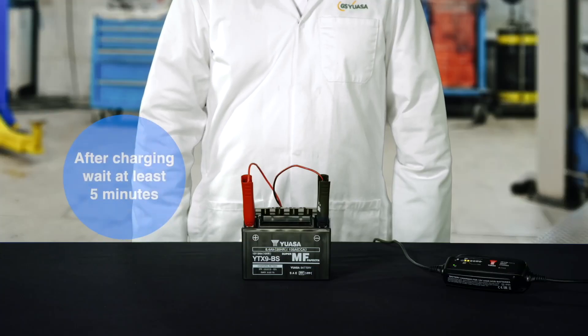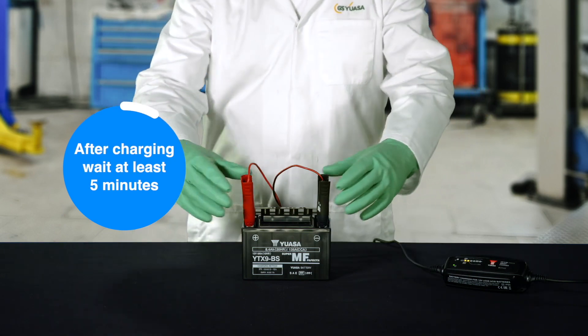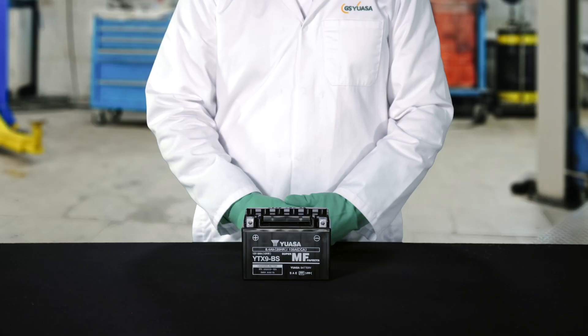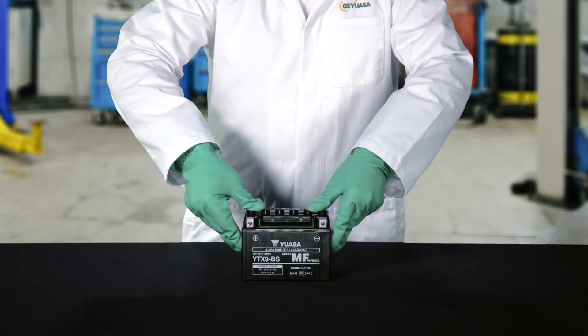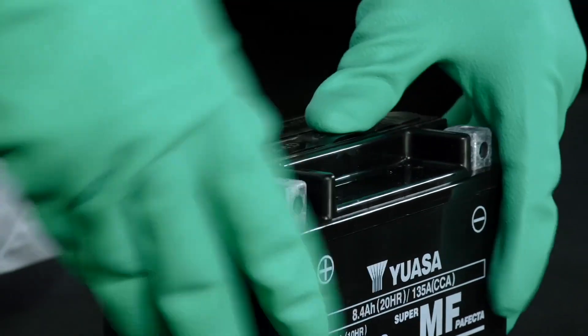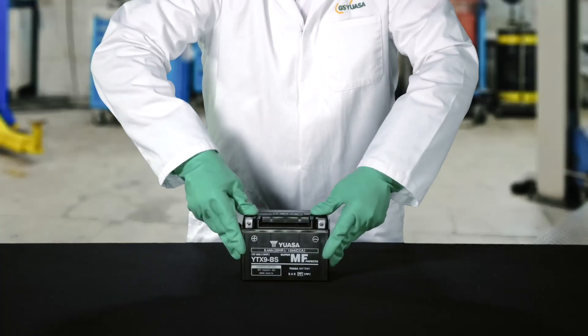Once charging is finished, wait at least 5 minutes before disconnecting, and take care that cables and connections are handled in a way that avoids accidental sparking. Always switch off the mains power before disconnecting the charging leads as there is a risk of explosion. After the charger has been disconnected, push down firmly on the port's sealing cap with both hands, applying pressure evenly. Do not pound or hammer on the sealing cap as this will cause damage. Once fitted, never remove the sealing cap for any reason.